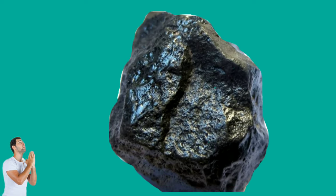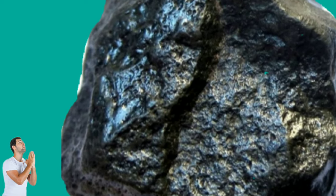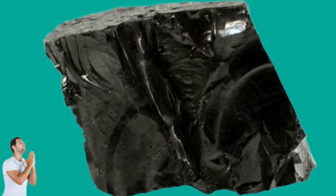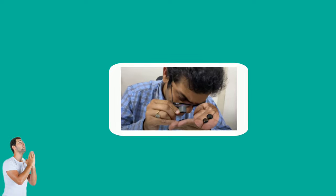A guide to identifying black diamonds: an inclusion, or small imperfection in the structure of a black diamond, is the first thing you'll notice when you look at it. Jewelry experts typically recommend a magnifying glass for identifying black diamonds. Black diamonds are usually scratched and nicked, no matter how shiny and sparkly they appear from a distance. No matter how high the quality of a black diamond is, it will never have a perfectly smooth surface — there is no such thing as a nearly perfect black diamond.